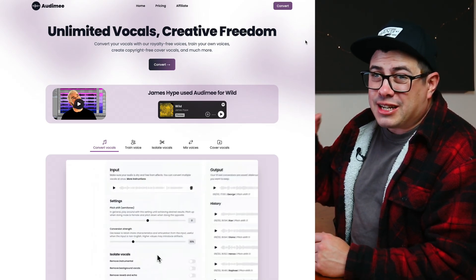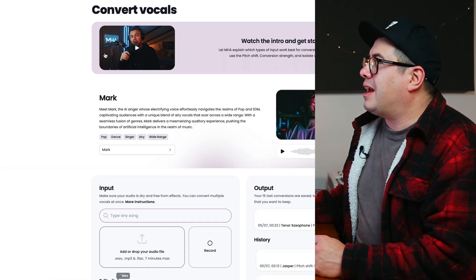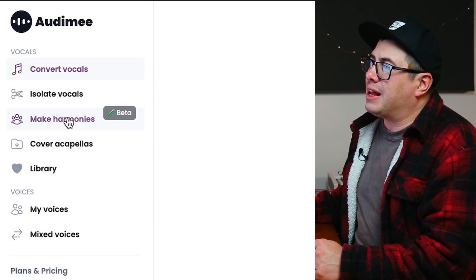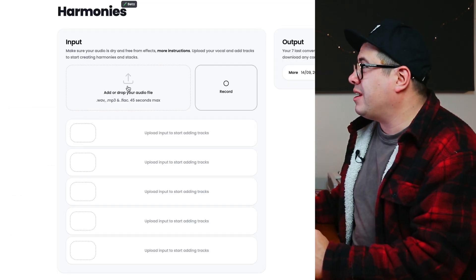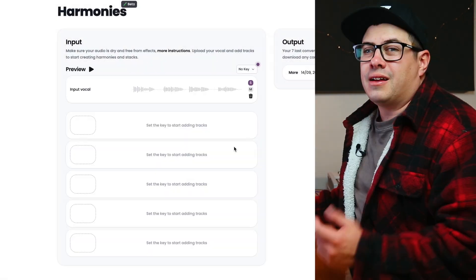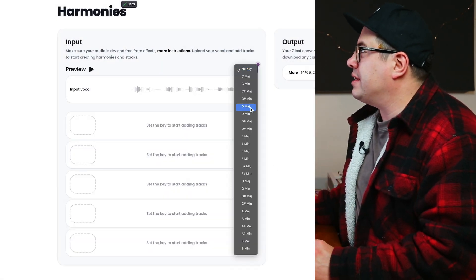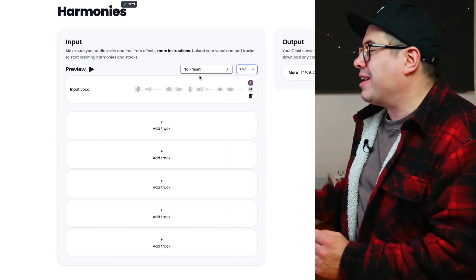Then we come over to the Audimee site, sign in, and go to Convert up in the top right-hand side. Over on the left we're going to see the Make Harmonies tab — so let's click on that. Now we need to upload our vocal, so let's click and upload the Audimee Harmony Test file. Now the vocal's uploaded, we need to pick the key. Our song is in D major, which is really important because it's what helps generate the harmonies.